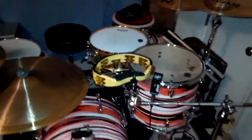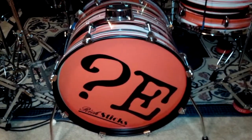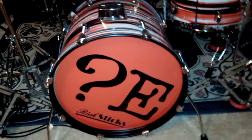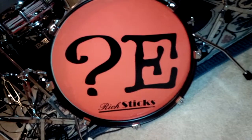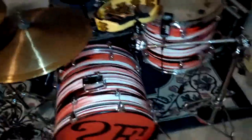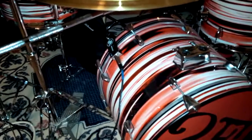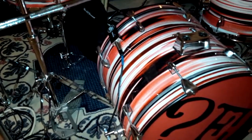I've got an 18-inch PDP bass drum with a stock PDP head on the back and this wonderful custom Question Everything logo with the Rich Sticks endorsi sticker underneath. I'm very, very excited to have my own signature stick out with those people. You'll notice there is a D-drum trigger that is set up on the batter side of this bass drum.